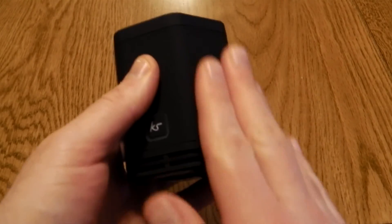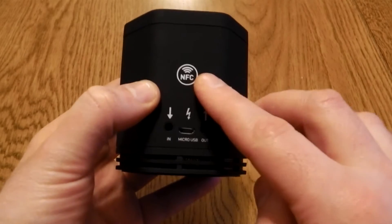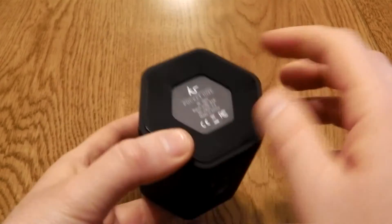It has a really nice matte finish that makes this quite strokey. It's got a button on the front and it's got NFC, line-in, USB for charging, and a line-out allowing you to plug in a second speaker if you want to.